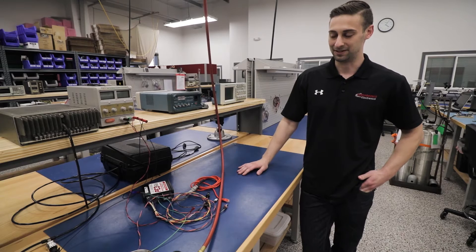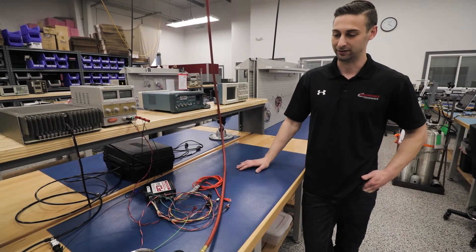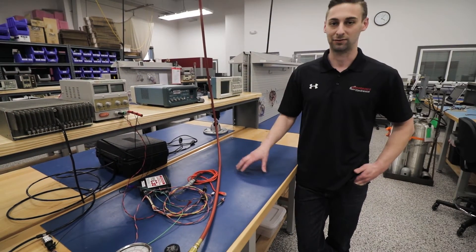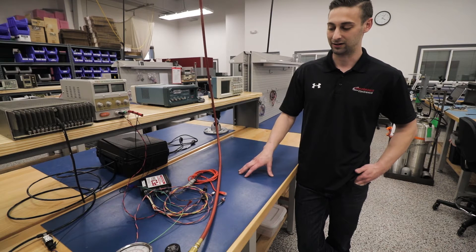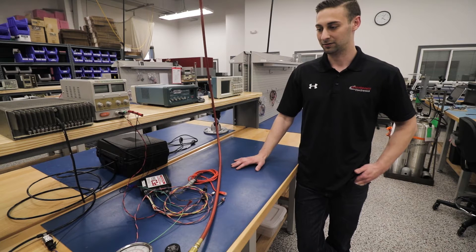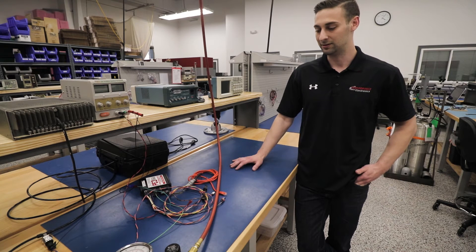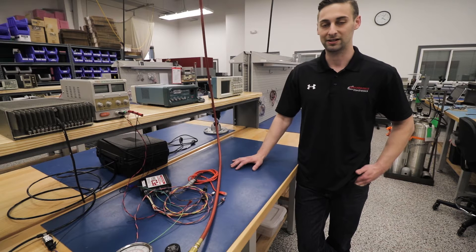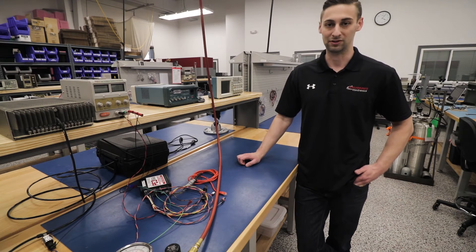One of the things we like to do in the lab is set up various different tests to really refine our code. One of the tests we're looking at here is self-learning closed loop boost control. What we were really trying to do for our customers is, say they turbo a car and they don't have access to a dyno or they're not really tuning gurus. They can go out and start driving their car and the ECU itself will figure out how to reach the target boost level in the most efficient manner possible - so you don't get boost spikes, but you also get the best response you can out of your turbo.